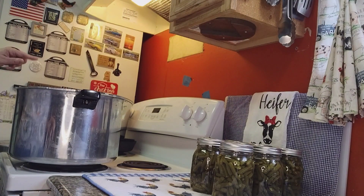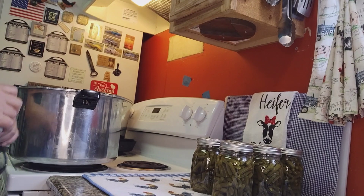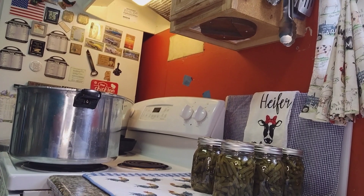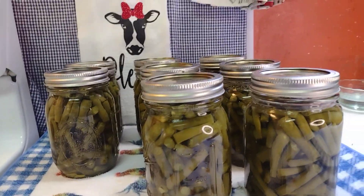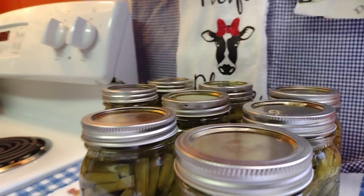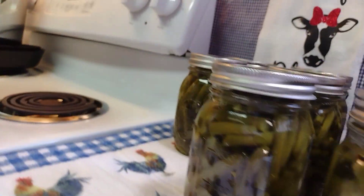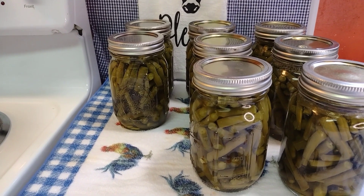I'm going to dump the water out of my pot, fill it with cold water, and reload my canner, but I wanted to show you these. They are looking so, so good. And yes, they are still bubbling inside the jars. There's a pop! Look how pretty they are — pretty green beans. Pantry stable, shelf stable.